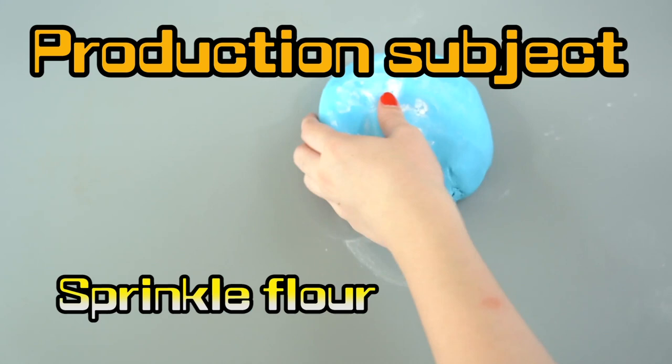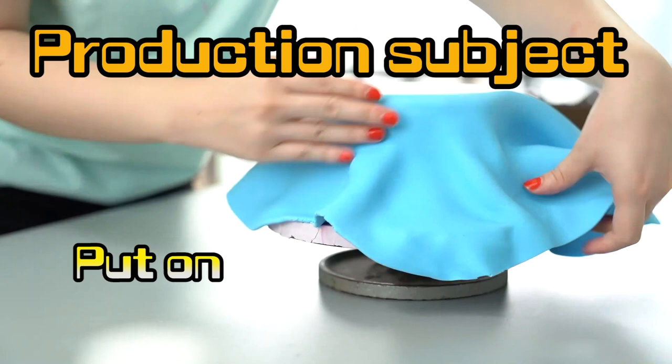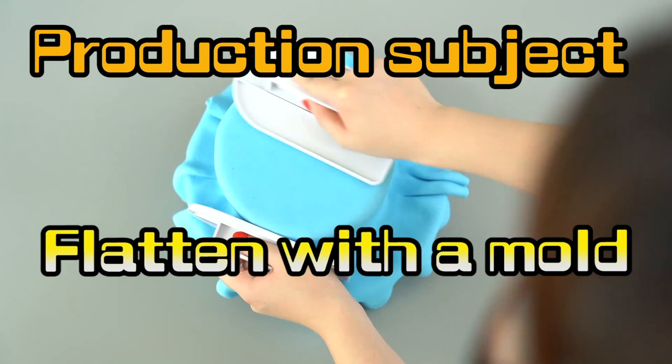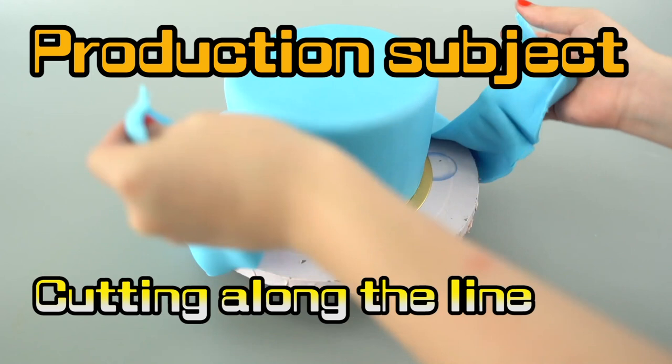We're gonna sprinkle some flour so it doesn't stick! And we're gonna roll it out — you know what this is! Cake blanket! Let's smooth it in nice! Get our cake irons, make it nice and smooth! Then our pizza cutter — remember, don't cut your fingers! Nice and smooth!